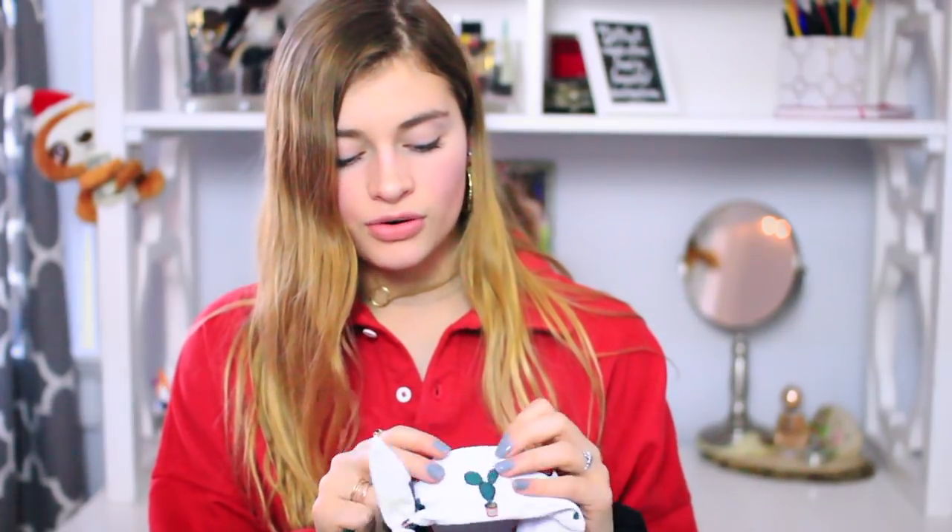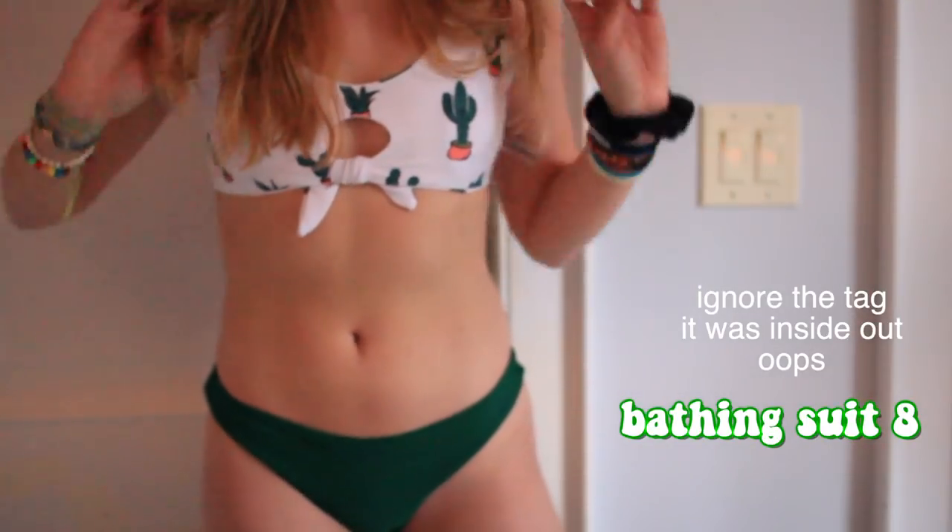This one is actually really cute. Let me give you a backstory — I'm obsessed with plants. I recently had to remove my plants from my room because sadly they were deceased, not my fault, plants die. This top has cactuses on it and I'm absolutely obsessed with it. The quality is so good — it's white, so you'd normally worry about it being see-through, but the padding is good and you don't see it when it gets wet. The bottoms are green and they match the cactuses perfectly. I'm so excited to wear this in summer.